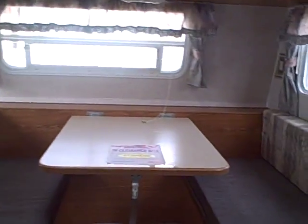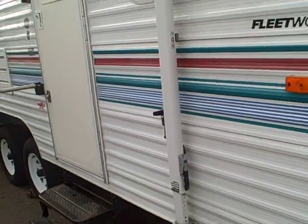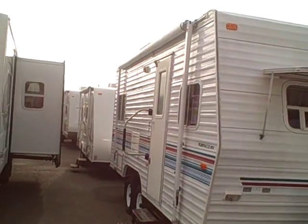Very functional. Very good. Mallard was a classic trailer in their time — sold a lot. Fleetwood is no more, so I'm afraid they're not being made anymore, but parts are always available for RVs. They all use the same suppliers for the components.